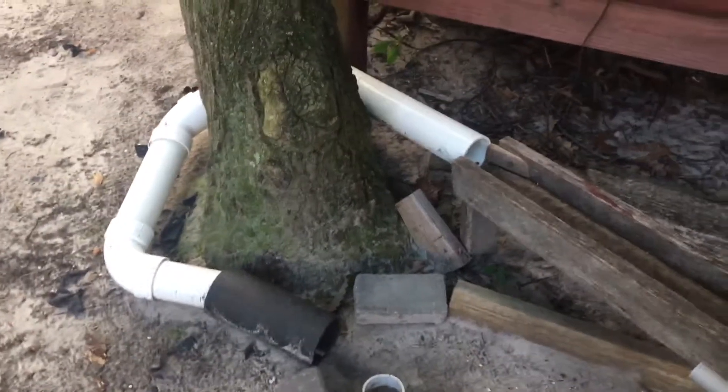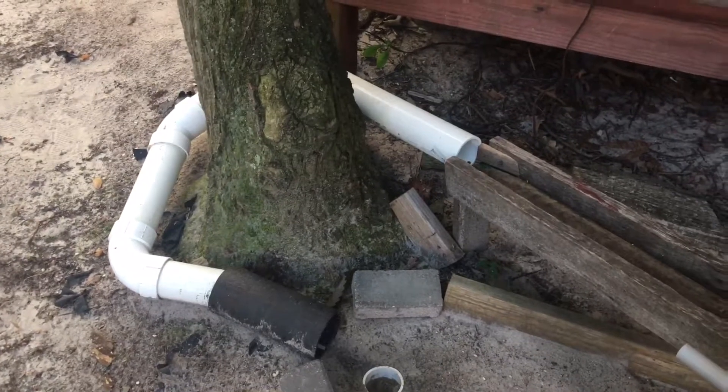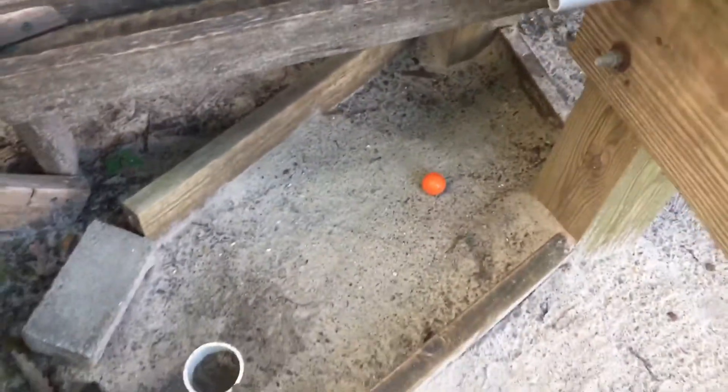I could have easily just made the pipes go right down to the hole, but I wanted to make it cool and fun, so I had the pipes go all the way around the tree. And if you miss the middle, you just go down on the side and fall down there.